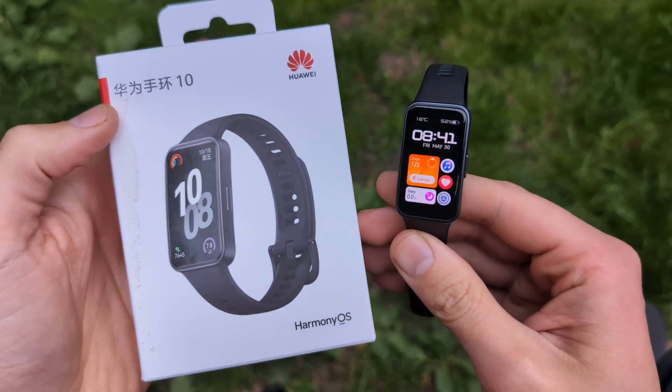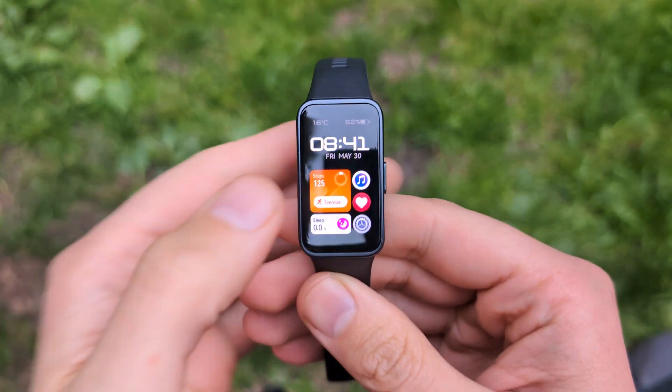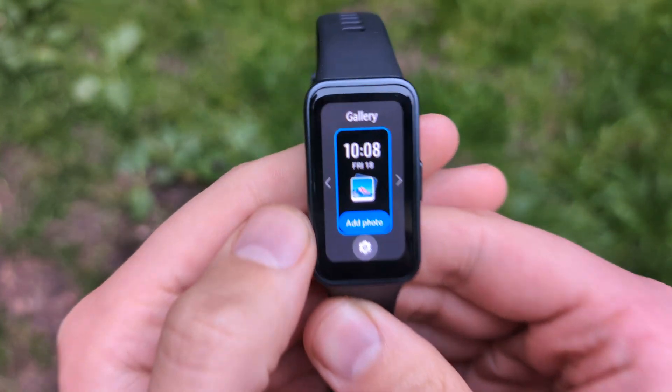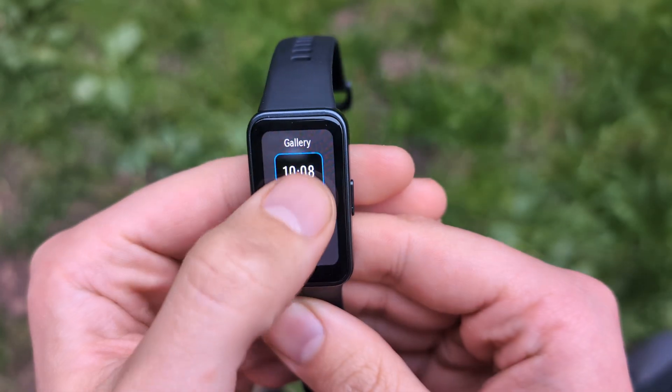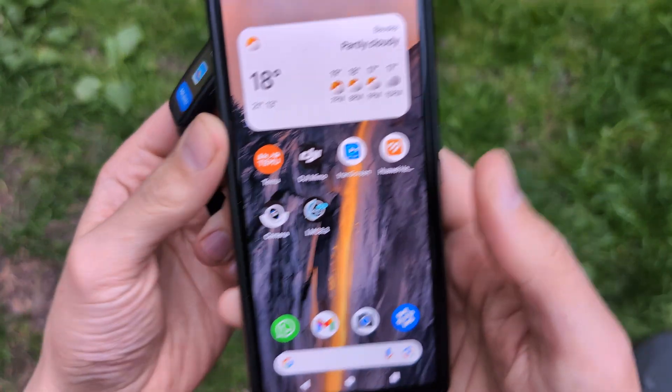Let me show you how to set up any picture as your watch face on your Huawei Band 10. First, click and hold on the screen and select the gallery watch face. Make sure you have this selected.